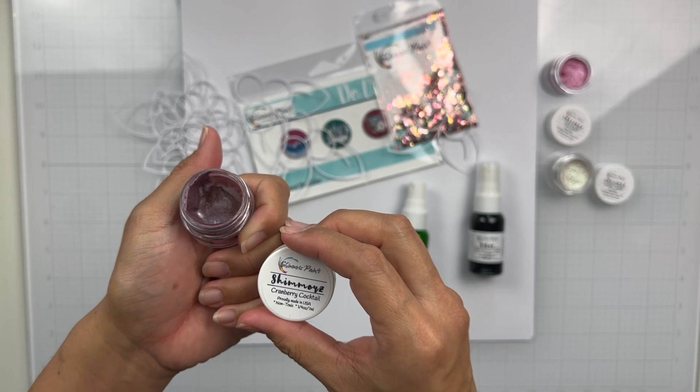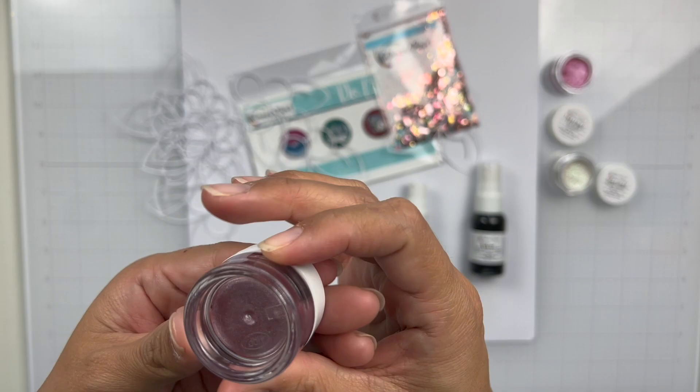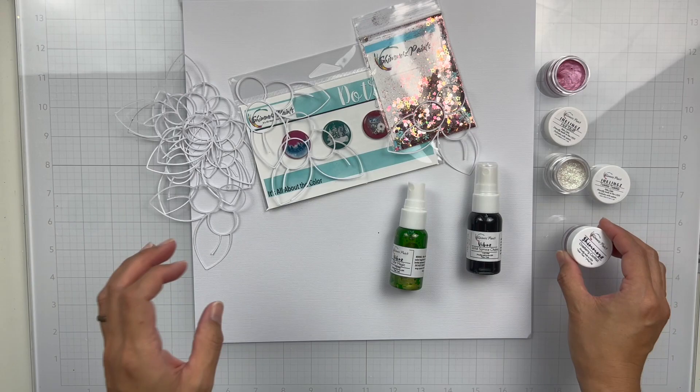And then we get a Shimmers in Cranberry Cocktail, which is stunning — it's gorgeous. Shimmers has the liquid already in it. I'm going to turn it upside down so you guys can see it. You just stir it up to get all those bits mixed around.